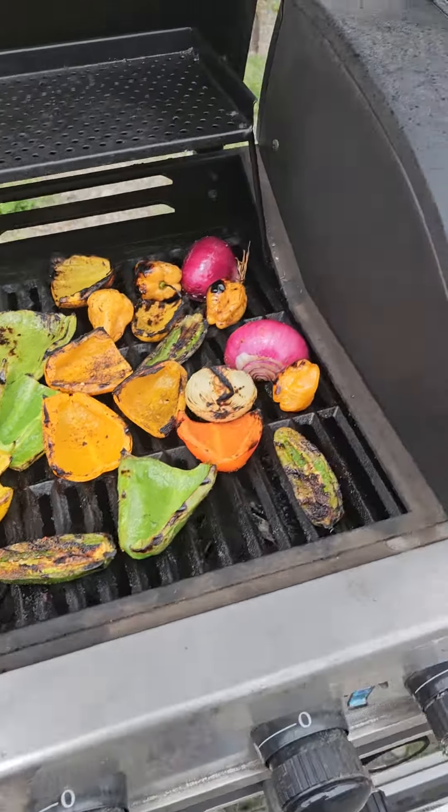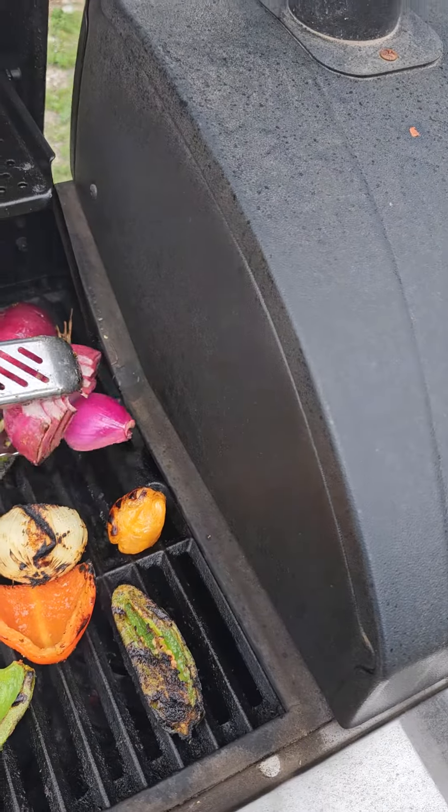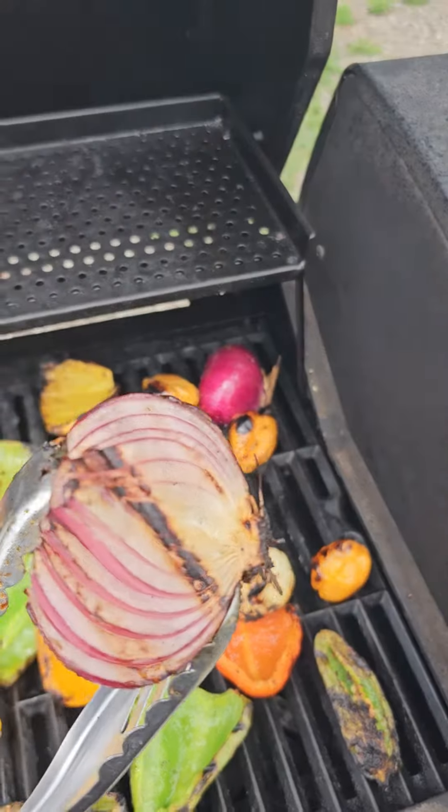All of that char is going to add extra flavor. It's popping — that's what I want. Look at that. Oh God, that's gorgeous.